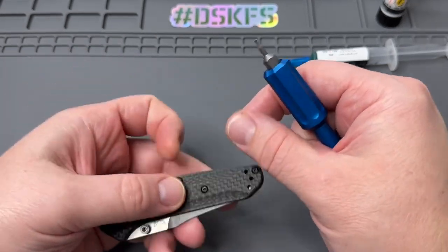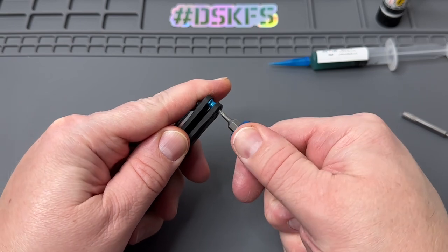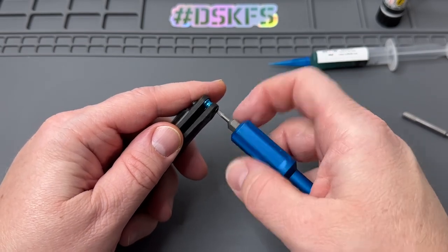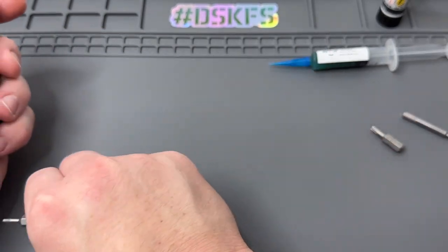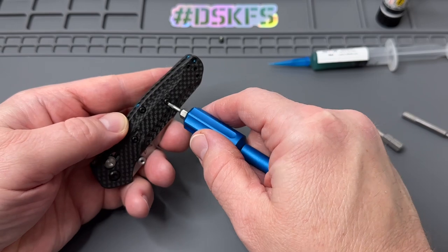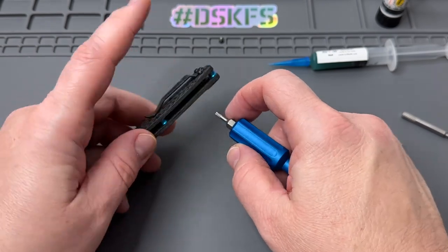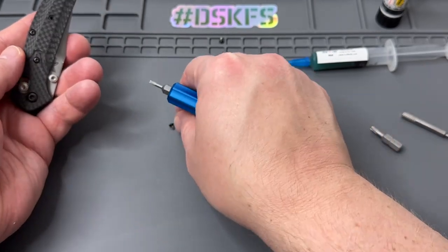Benchmade is slowly changing their policies on disassembly, which is great to see. Hopefully we get to see that full circle. Sometimes this does void the warranty, sometimes it doesn't. They do have a form on their website now if you put aftermarket scales on for sending it in for service. So that's kind of cool. But yeah, this right here I was super excited to see — glad I was able to pick one up.